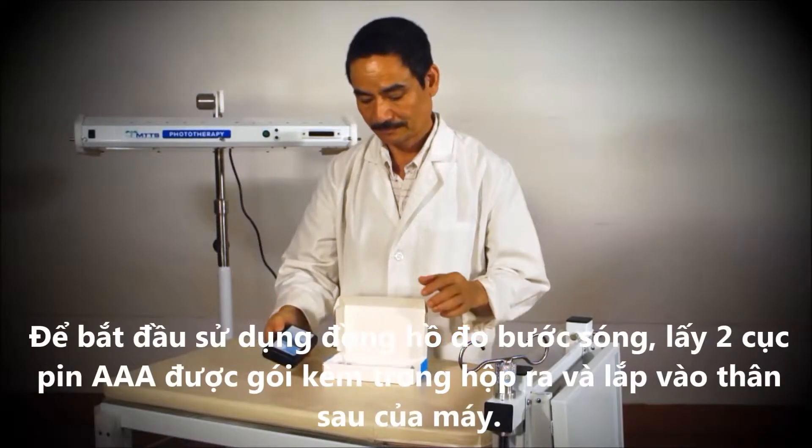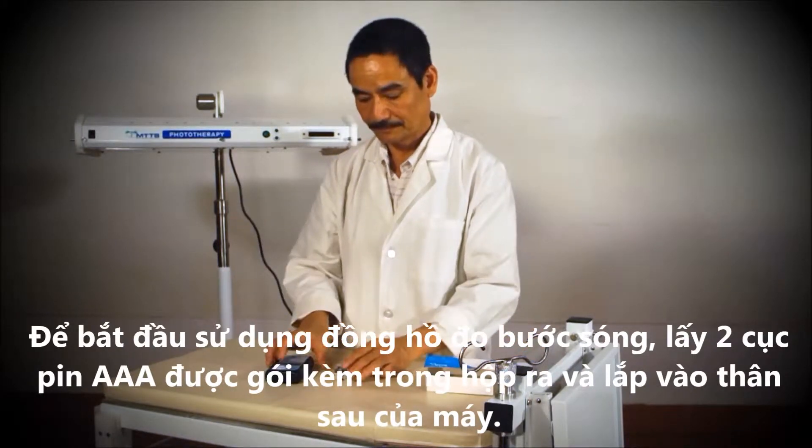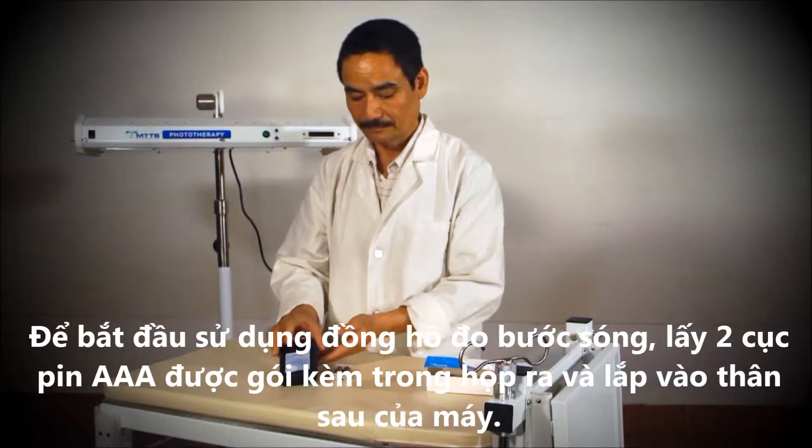To start using the light meter, remove the two AAA batteries that are included in the package and insert them into the back of the device.